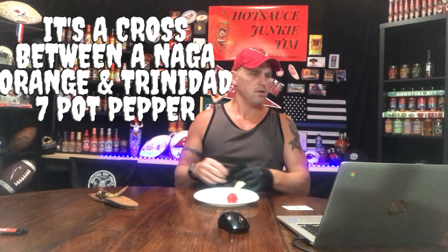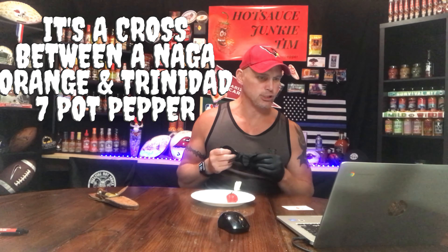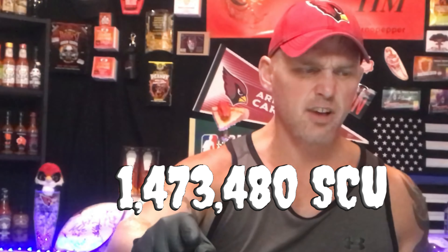So, it says here that this originally came from Troy Primo — one of the hottest peppers around. It is red when ripe. Some will be smooth, but most will be bumpy. Some will not get a tail, but this one obviously does. The 7 Pot Primo is a cross between a Naga Morich and a Trinidad 7 Pot Pepper, created by Troy Primo from Louisiana. The heat scale is exactly 1,473,480 Scoville units. They say one pod has enough heat to heat seven bowls of chili.